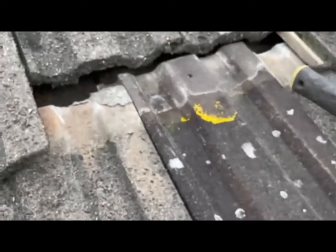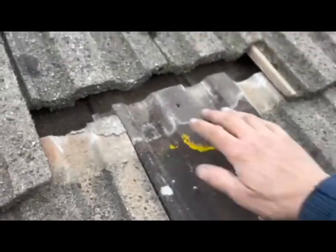Not quite a gap there to get my finger in, so I've just got to knock the tiles up a little bit. Pull that one down — it's not quite sitting right.